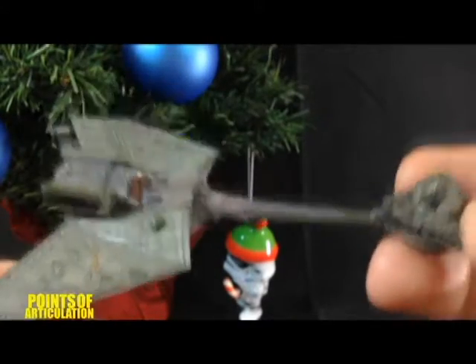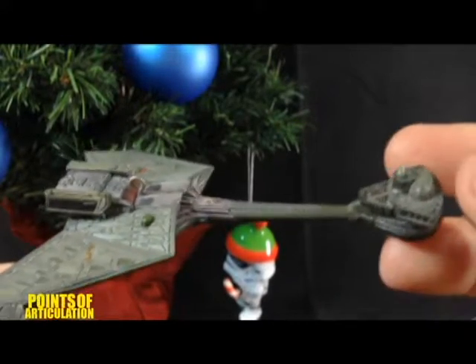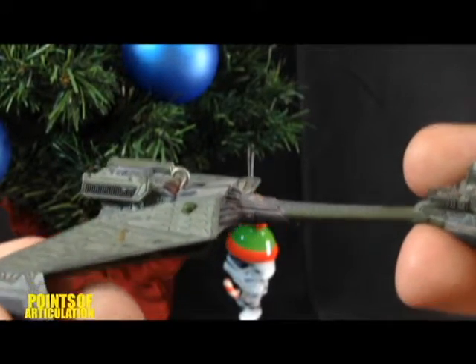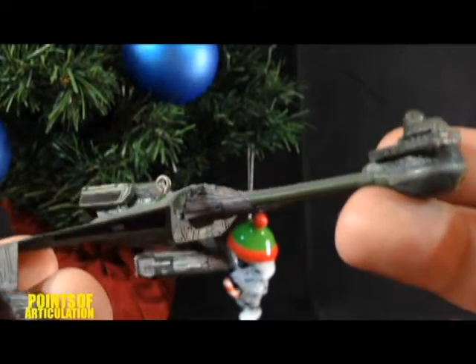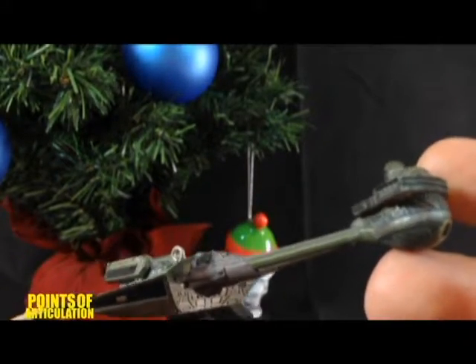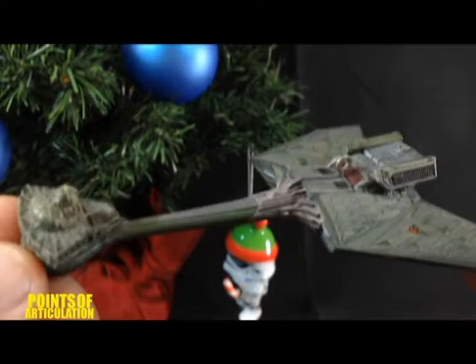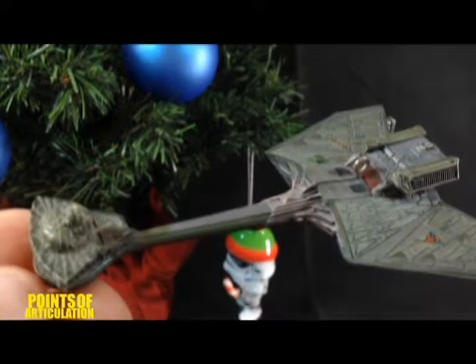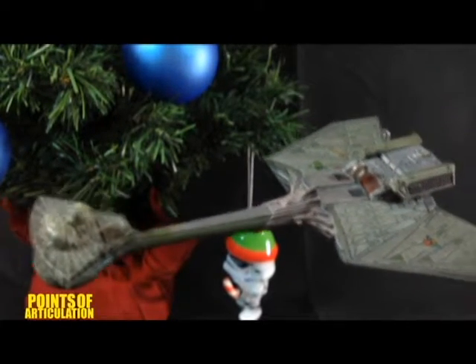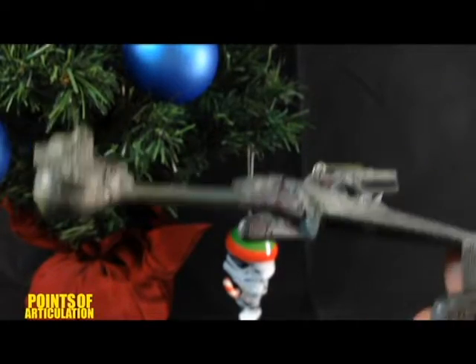I believe this is from Star Trek: The Motion Picture — I may be wrong, so please let me know in the comments below. A lot of people hate that movie and I can see why; it is kind of boring. But I recently bought the director's cut and it was a pretty decent film. I liked all the model shots — it was fan service, but who's gonna complain listening to the Star Trek theme and seeing the Enterprise for like 10 minutes? I thought it was awesome.